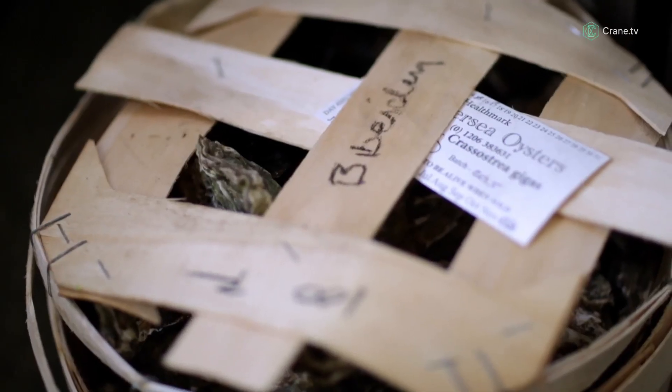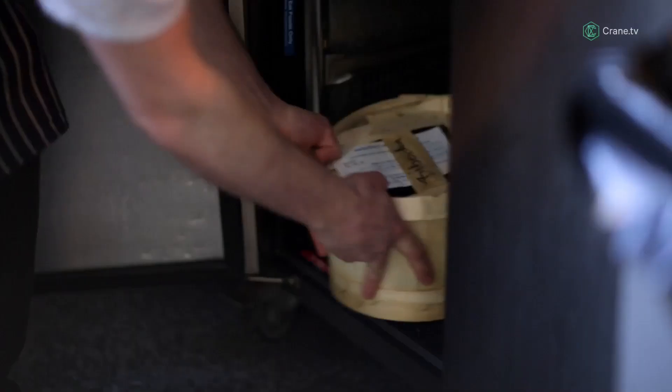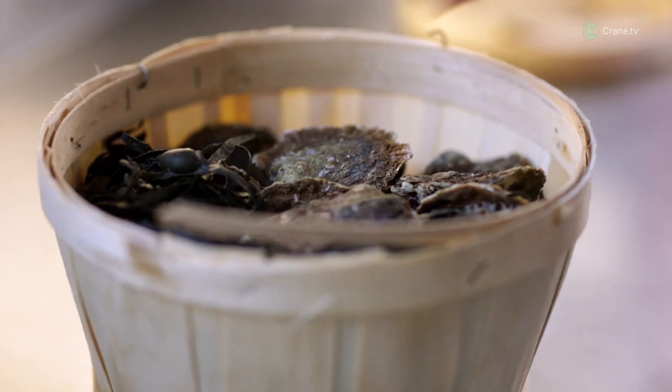In my opinion, the West Mersea oysters are the best in the world. On the east coast of England where they get them from, the tidal waters bring in fresh nutrients every single day. They look after them and we know that we can trust the quality.